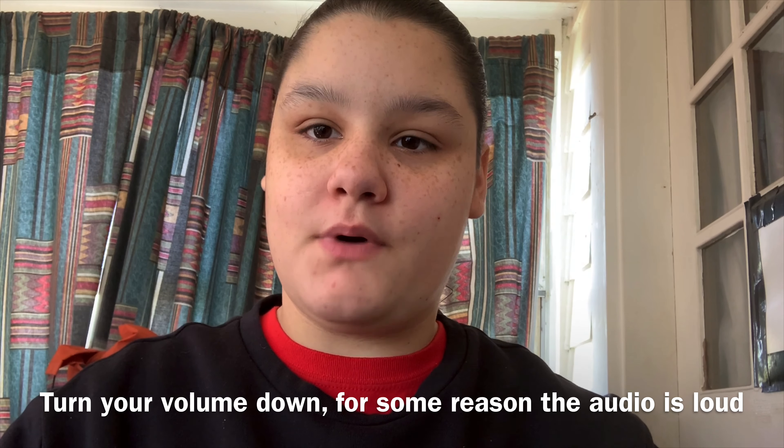Okay, so I'm gonna hop right into this video. Welcome to my channel, my name is Leah, and yeah, so I have a whole bunch of film just laying around. It's currently Friday, it's like 12:30.